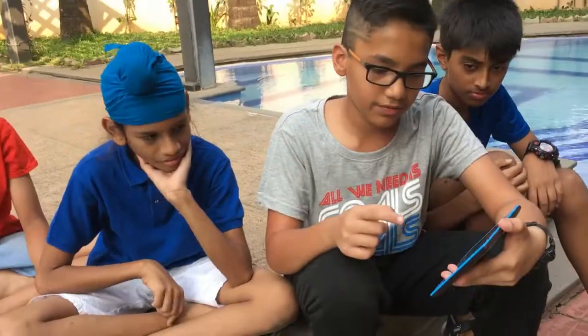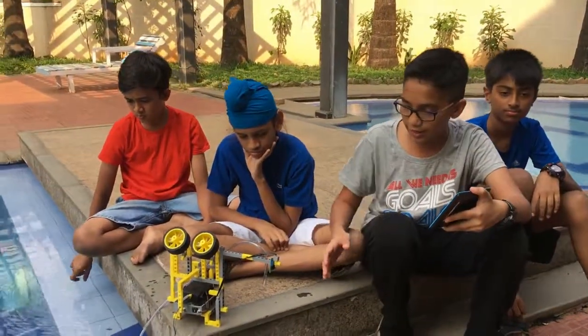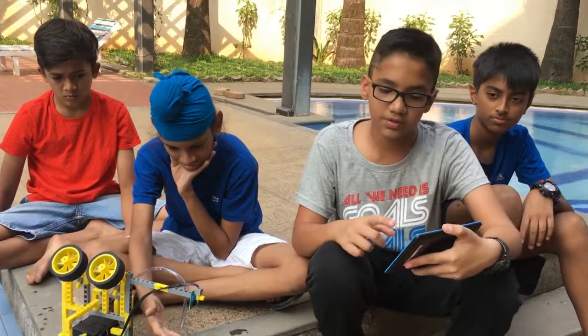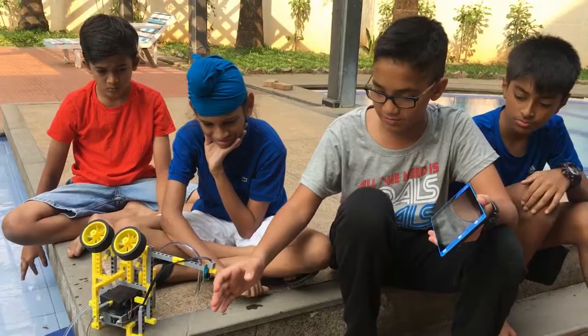So when we put our hand in front of the sensor, the water comes out. When we move our hand away, it doesn't — we set the speed to zero. That's why when we move our hand away it stops, and when we put our hand in front, it comes out.